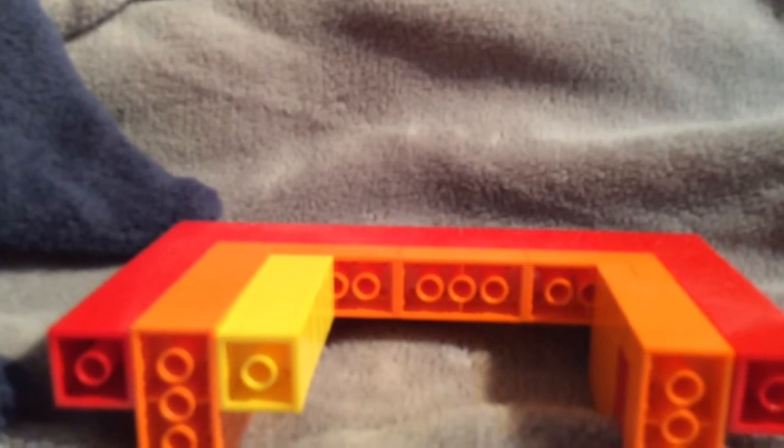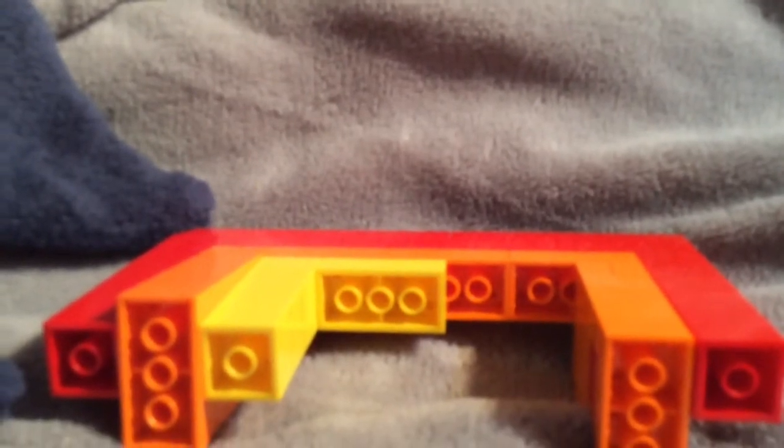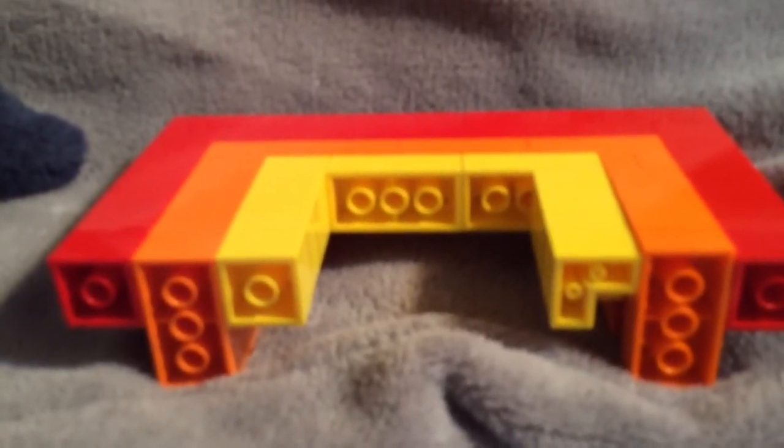Next you need five yellow two-by-twos. Your rainbow should be looking like this now. You need a four-by-four, then another four-by-four, then four two-by-twos, and that's how you get your yellow layer looking a bit like this.